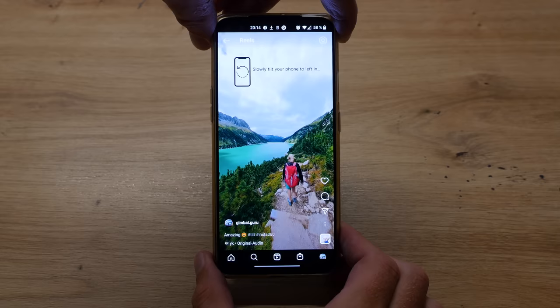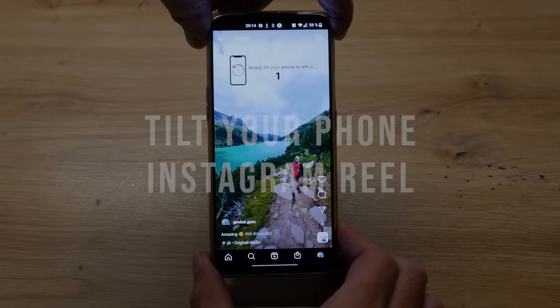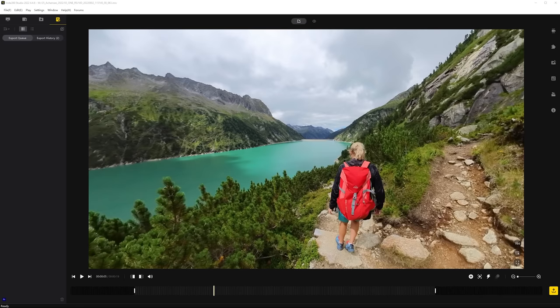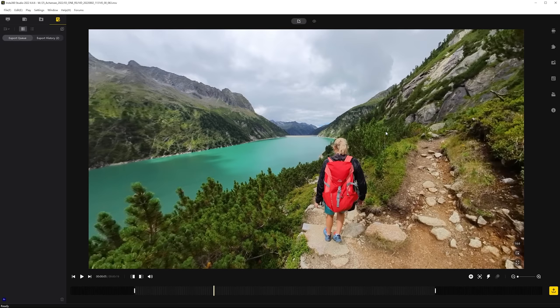The third idea is the tilt your phone Instagram reel. Because the Insta360 X3 is a 360 degree camera, the pan, tilt, and roll movement can be adjusted as desired in post-processing. Therefore it is very easy to create the tilt your phone reel or TikTok. In Insta360 Studio you have to set the ratio to 9 to 16.